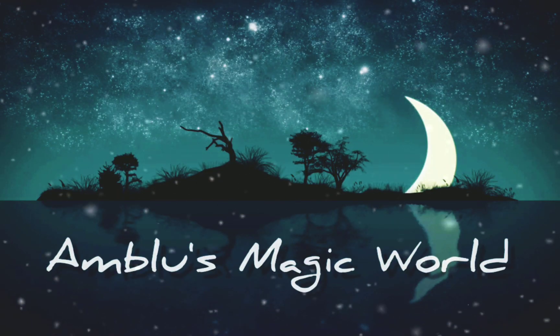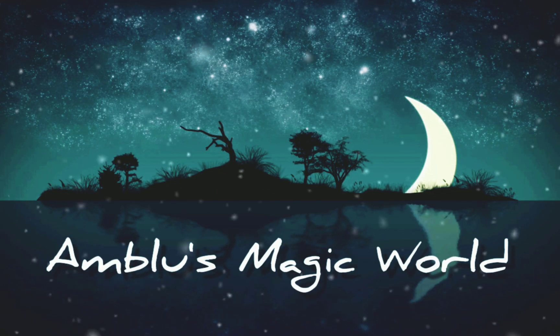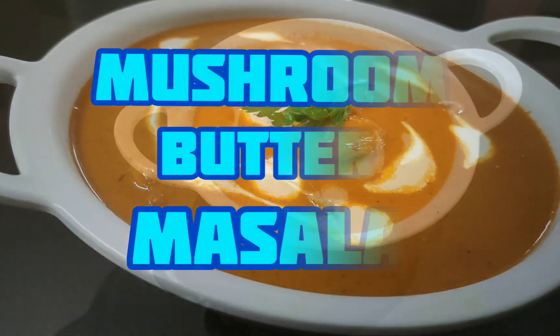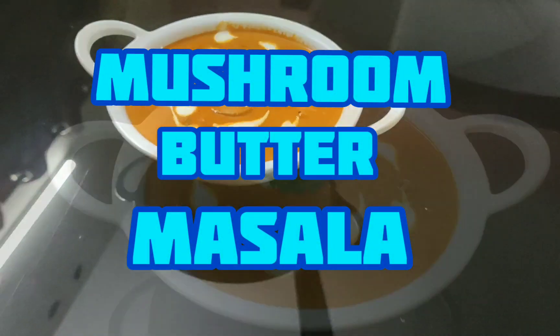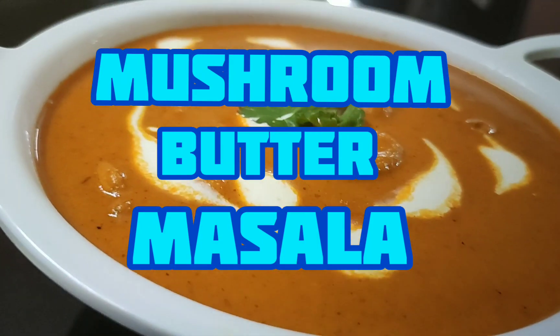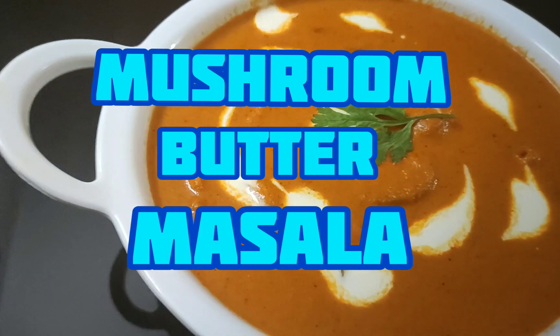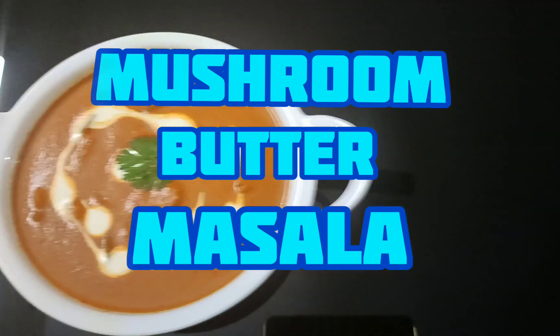Hi Friends! Welcome back to Ambulu's Magic World! In this video, this recipe is Mushroom Butter Masala. This is a great combination of the rice items. Let's take a look at the ingredients.